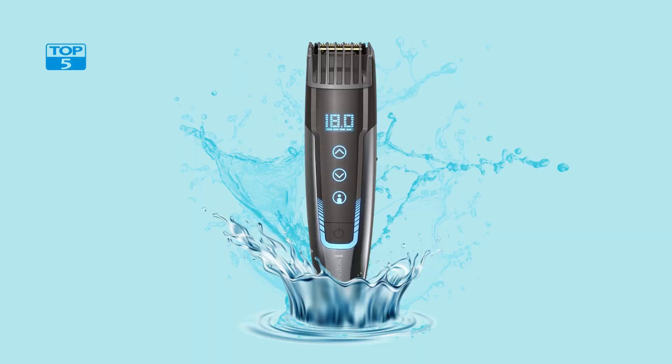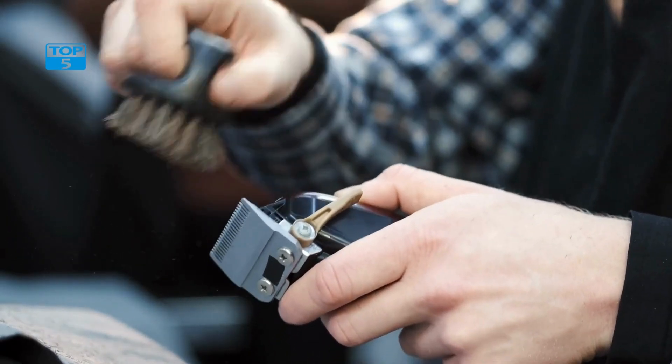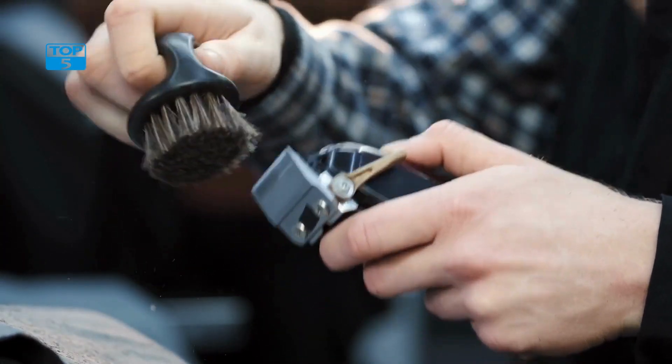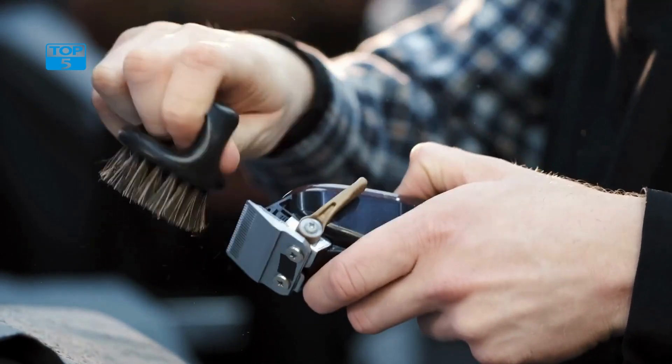Number 3. The Remington MB4700 Smart Beard Trimmer is a versatile and advanced grooming tool designed for men who want precision and control when it comes to shaping their facial hair. With its innovative features and intuitive design, this trimmer is perfect for those who are serious about their grooming routine.